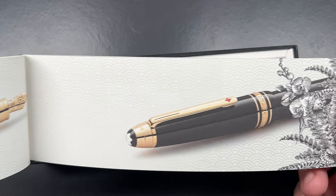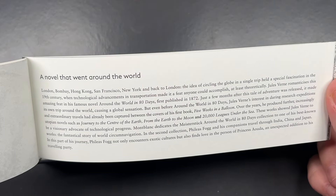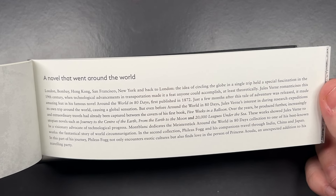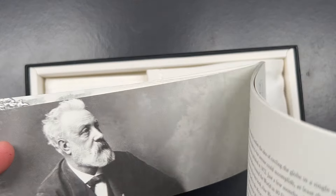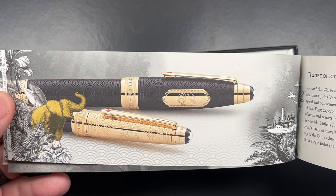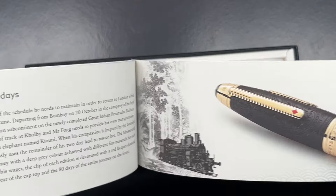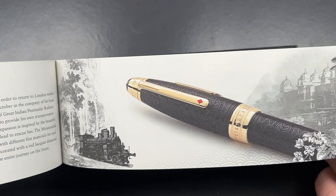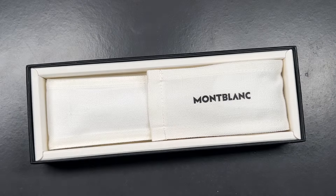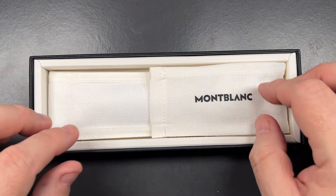The booklet has various quotes from the Around the World in 80 Days story. There are a number of different versions of this pen — Montblanc typically do this a lot. You can see here as well Phileas Fogg referenced, and this is the pen I picked up. It really is a beautiful pen.